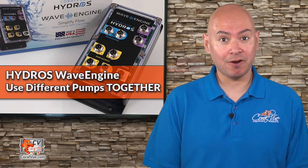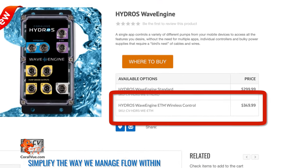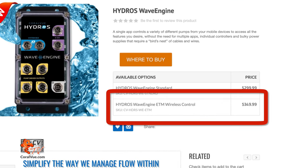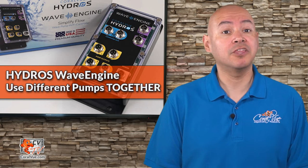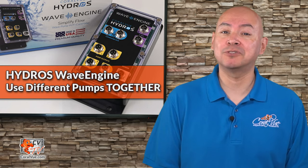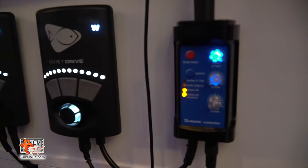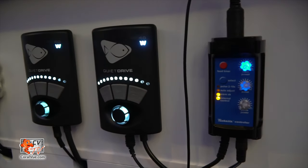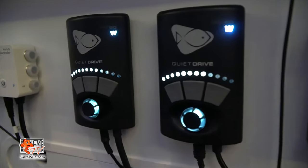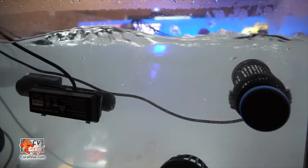Ecotech Marine pumps can be controlled wirelessly by the Wave Engine. You'll first need to purchase the appropriate Wave Engine model with the Ecotech Marine wireless card installed. This version of the Wave Engine retails for $349.99, and it's money well spent if you want to control pumps from different brands using a single app. The Wave Engine becomes your master controller and all Ecotech pumps become slaves. Even though the connection is wireless, you can use your Vortec pump in conjunction with all the other powerheads you own.